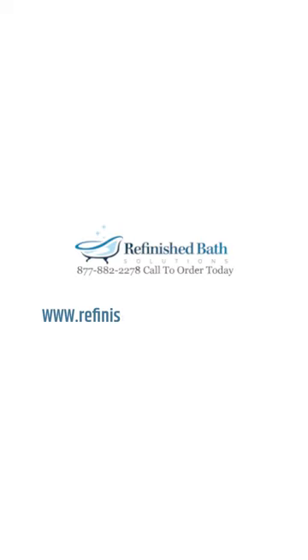This kit's already listed on our website, RefinishedBathSolutions.com, and will be on Amazon soon. Really appreciate you guys and hope to make more content soon. Thank you.